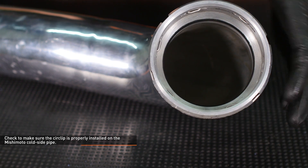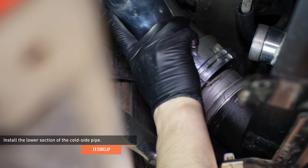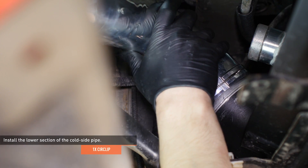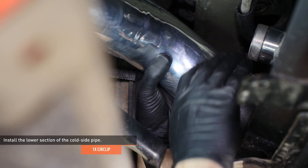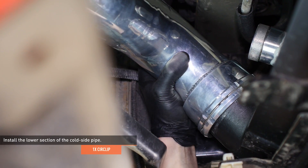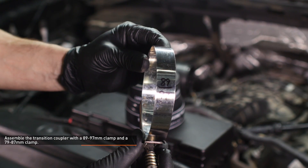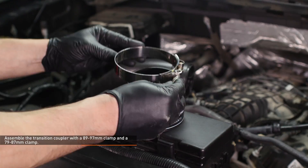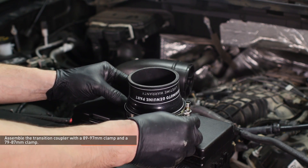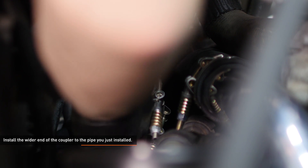The circlip should protrude from the inside of the pipe as shown. Lift the bottom section of the cold side pipe into place and install it to the intercooler outlet. Make sure the circlip engages the slots on the intercooler — it should snap into place when you press it down. Locate the transition coupler included with your kit. Install the 89 to 97 millimeter clamp over the wider end of the coupler and then a 79 to 87 millimeter clamp over the smaller end. Install the wider end of the coupler to the pipe you just installed and make sure it's fully seated.